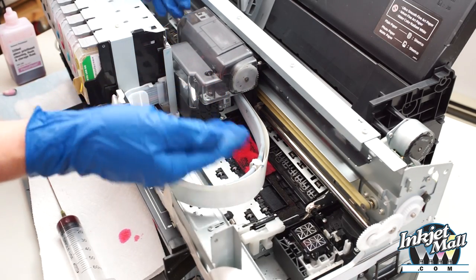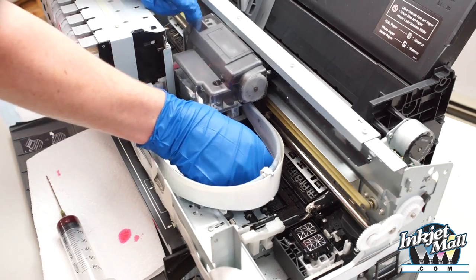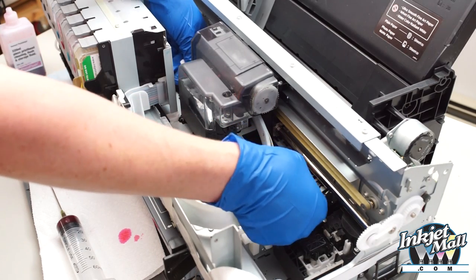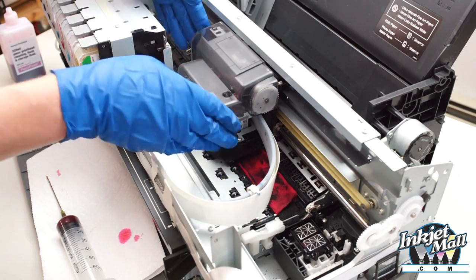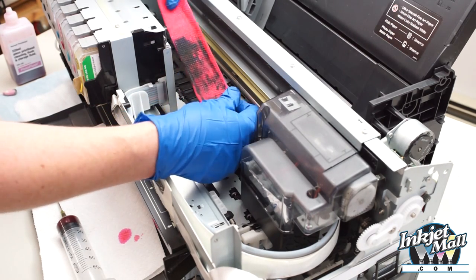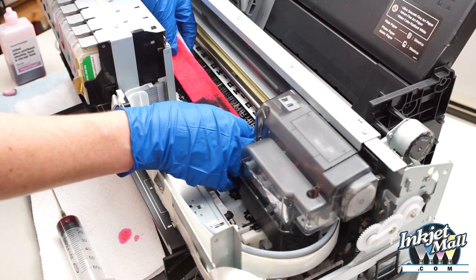If it doesn't slide over and starts to get jammed, don't force it — put it back, flatten it down, and try again. With the printhead over the moist paper towel, I'm going to lift up on the two sides and gently wipe back and forth like shining a shoe. Now I'm going to put it down and slide the printhead off the paper towel. This gunk has come off the bottom of the printhead. You want to make sure that the paper towel is whole and you haven't ripped off a chunk that might be lodged under the printhead.